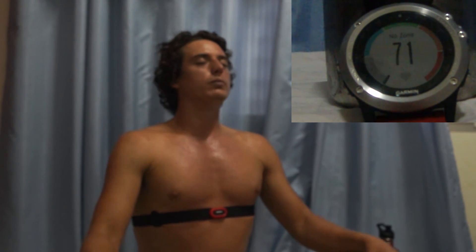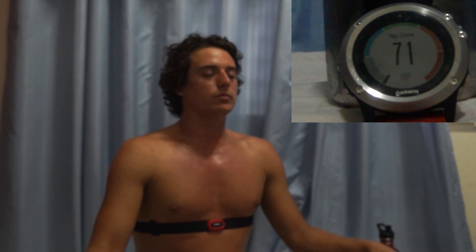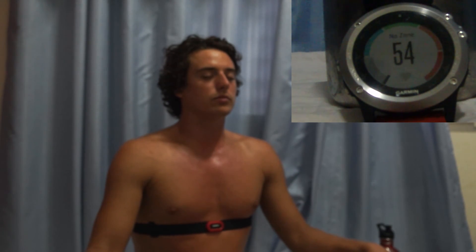Now I'm doing the recovery breath — taking as deep a breath as I can, then holding it for at least 15 seconds. Sometimes I hold longer because I like the feeling, and there's nothing wrong with that. During the recovery breath you can see the heart rate is going down, and now we're back down to where we started — actually a little bit lower. So you essentially end up right back where you began.